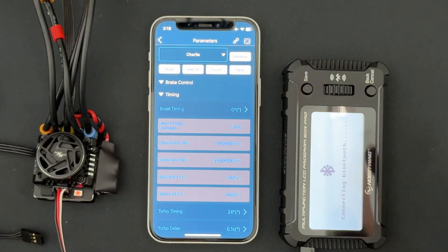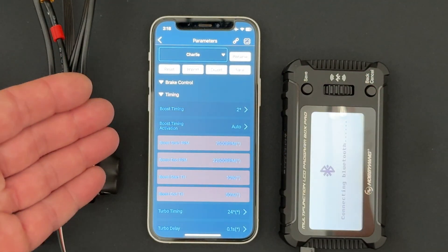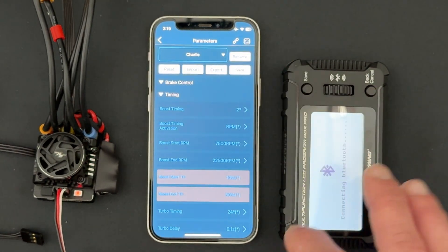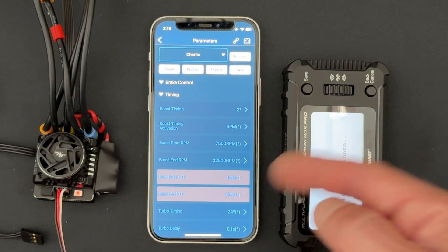Let's talk a little bit about the boost stuff. Boost defaults to Auto Boost, which is an algorithm that takes the speed control's ramping and decides when to apply boost based off some preset parameters. If you're worried about using boost or tuning it, Auto is going to be the safest way to go. There's also an RPM method and a throttle tuning method. RPM allows you to set a start and finish RPM — the easiest way is to run your car with no boost, look at your data logs for max RPM, and use that to set a range.